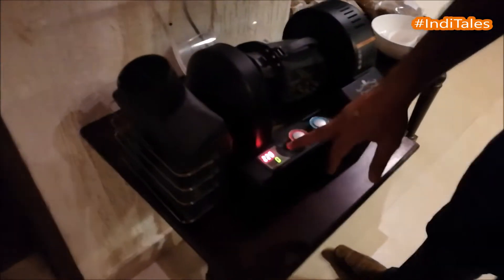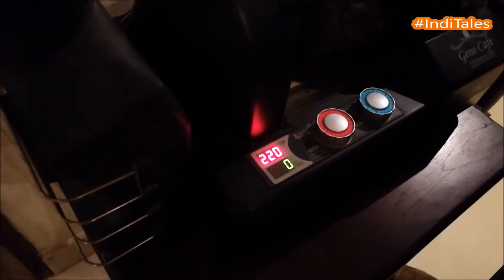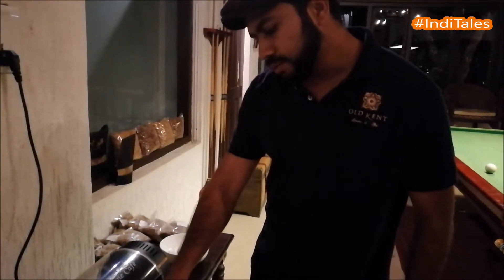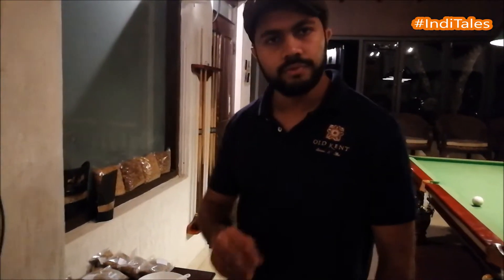You see basically two variables: time and temperature, and these are how we regulate the amount of roasting. At 12 minutes at 225 degrees centigrade, we would probably be getting a medium to dark roast, and these are very good for espresso blends.